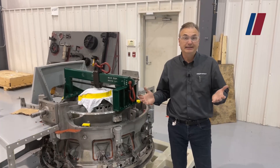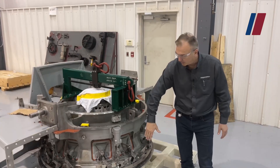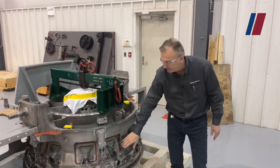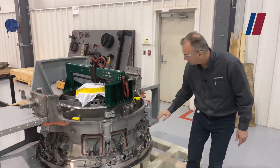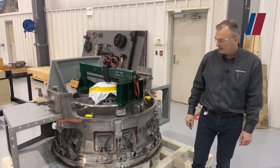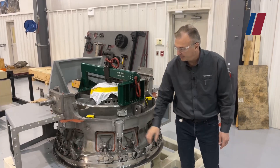Here's a great opportunity to see the compressor front frame. It's facing downward — this is the twelve o'clock position and over there is your six o'clock. You can see the VBV doors mounted circumferentially all the way around the compressor front frame. There are twelve of these doors and six actuators.